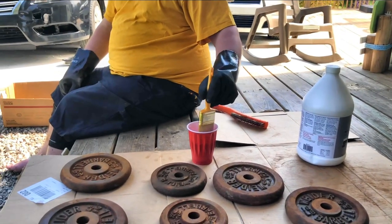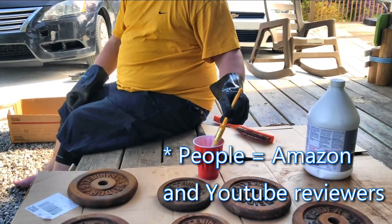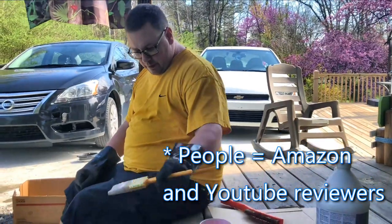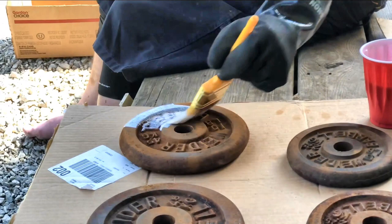The consistency of this is a little thinner than what I thought it would be judging from what people said, but we'll see how it goes. Per their recommendations, you're supposed to go pretty thick with it.